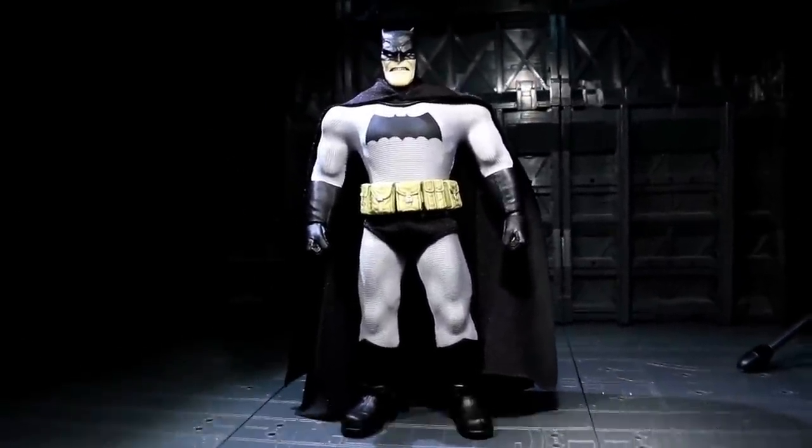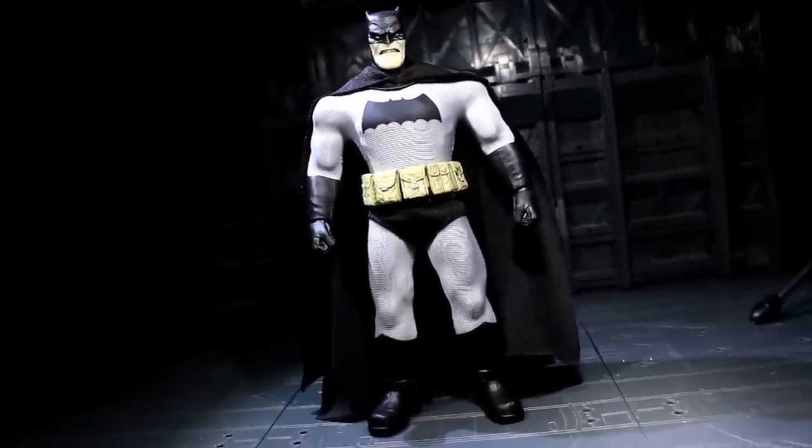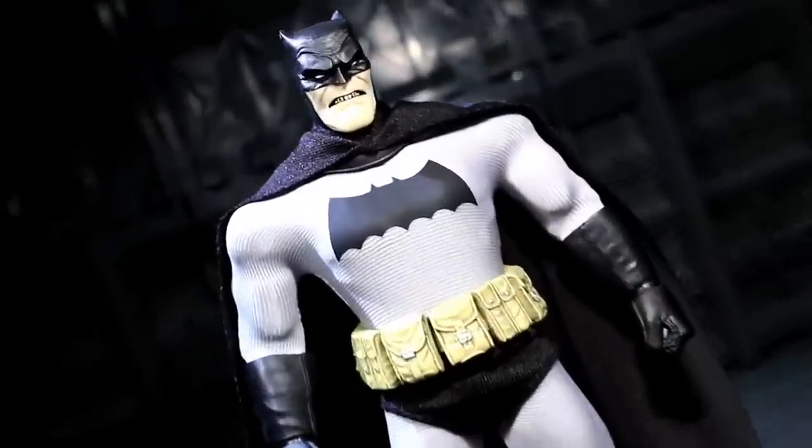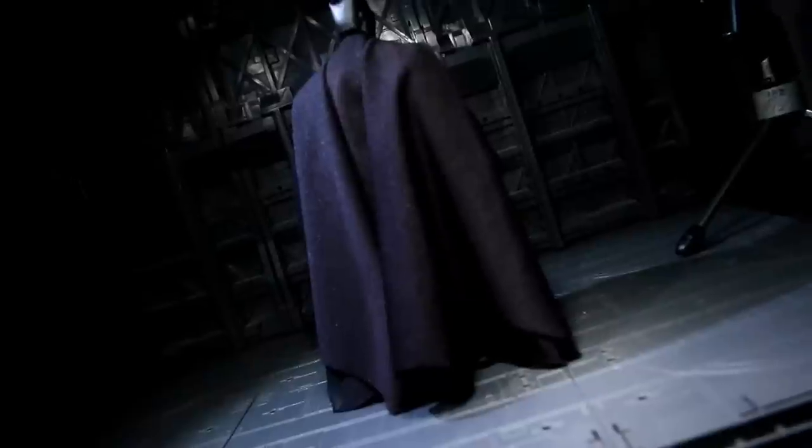The cut of the material causes the suit to not only adhere over some of the finer musculature of the body sculpt, but also not resist too much in posing and playtime. And the cape is magnificent — see how it hangs, see all those natural folds. I'll talk more about that in a bit.